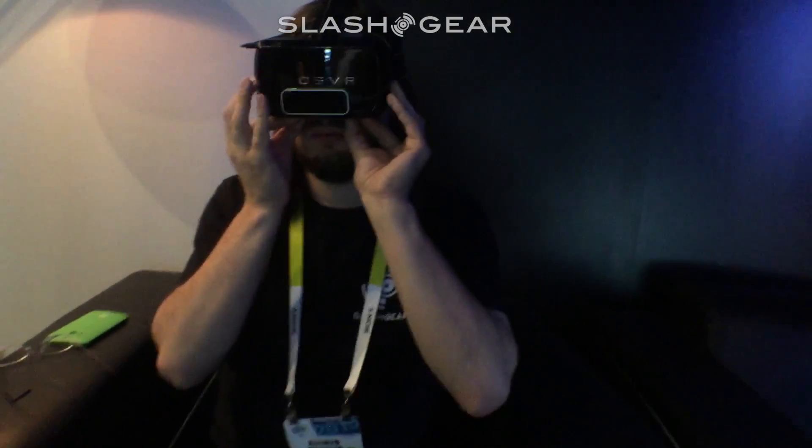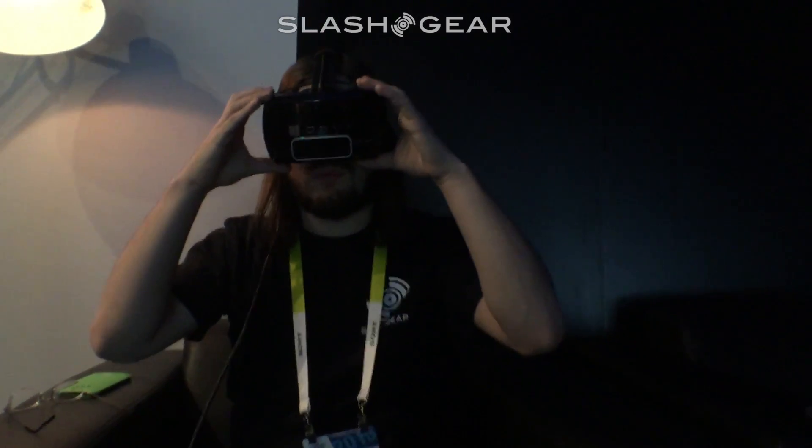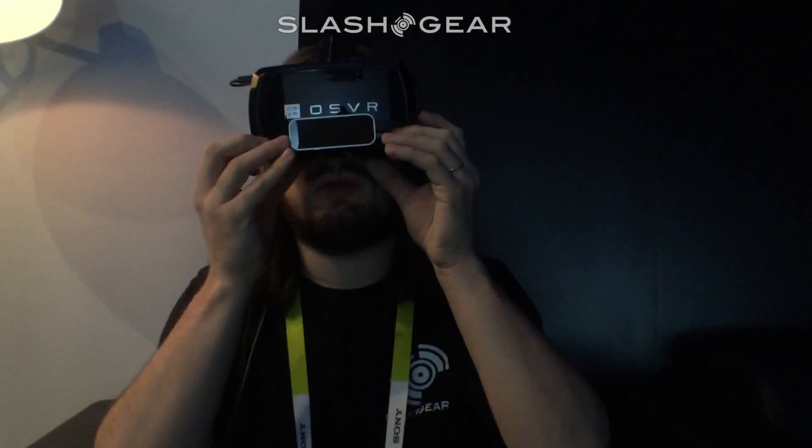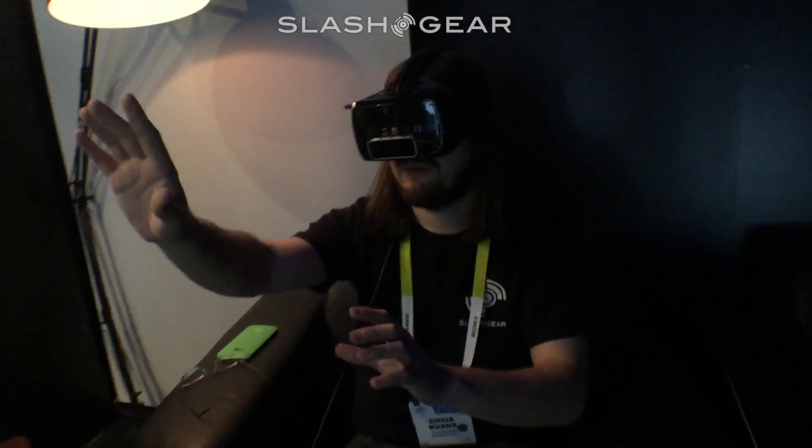What you're seeing me do right here is adjust the eyepieces. There are much more impressive eyepieces here than on any other VR platform we've seen so far, especially in that you have the ability to move forward, backward, and side to side.